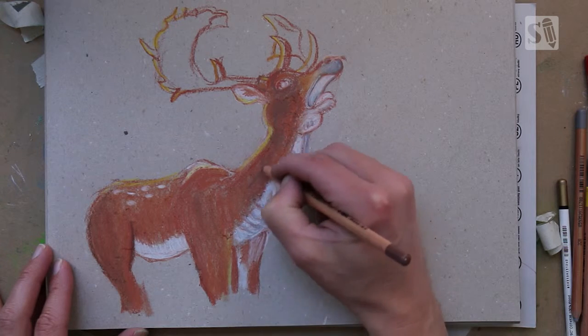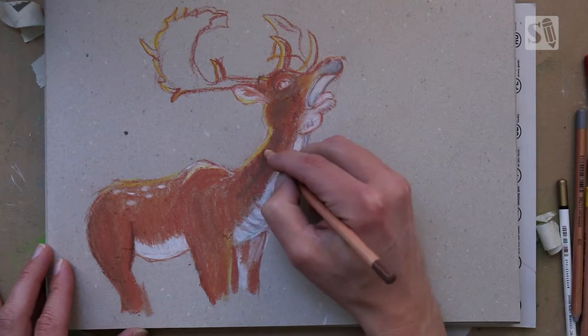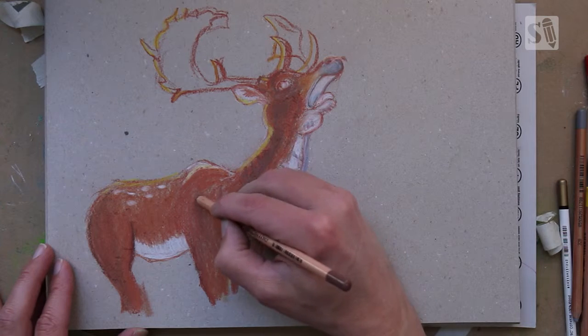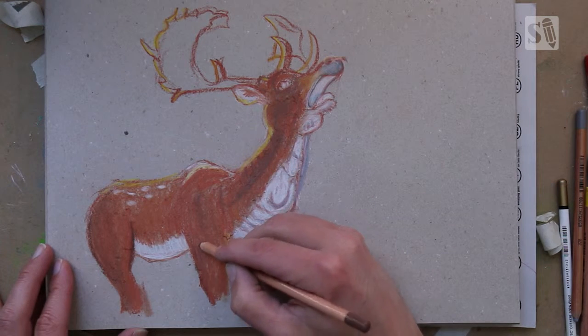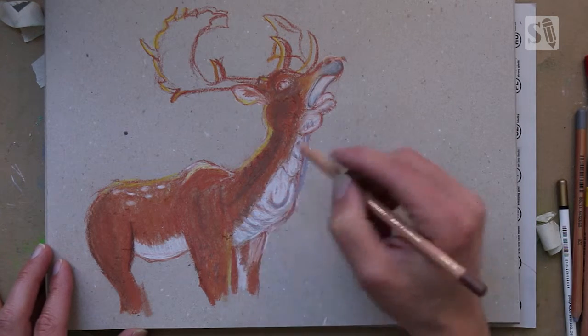I'm now doing a little bit more of the details so I don't smudge that much. Smudging your colors is good for the basic shapes of your character or something you're drawing, and later on you just add the details.